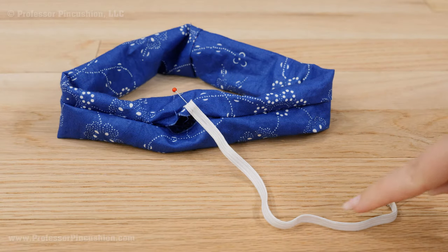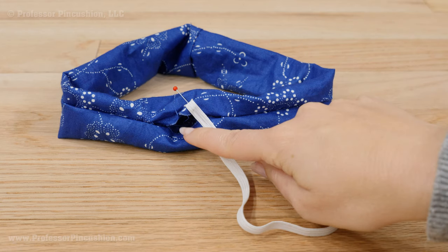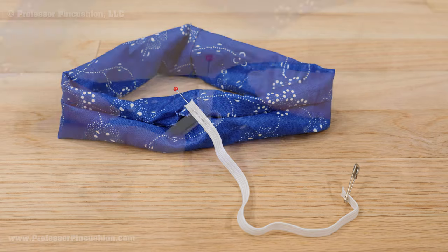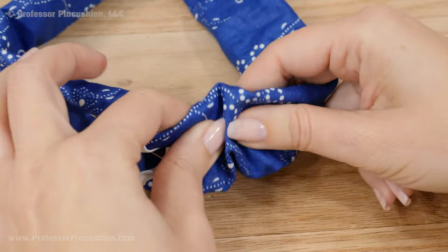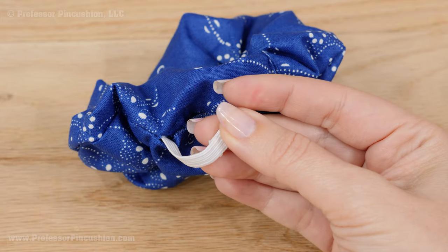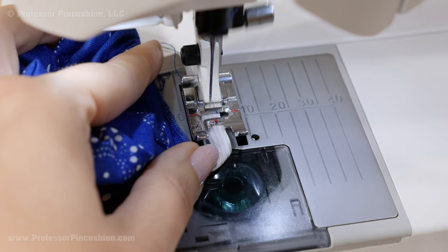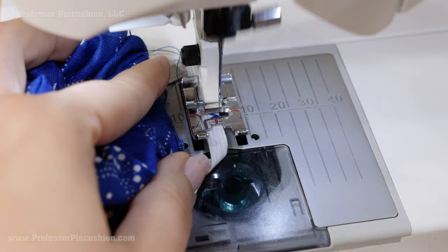Cut your elastic so it's about 8 inches in length. On one end, put a small safety pin. Use a straight pin to attach the other end of the elastic to the opening of the scrunchie. Run the safety pin side of the elastic all the way through the scrunchie until you have both ends together. Overlap the edges of elastic about a half inch, pin together, then at your sewing machine stitch a zigzag stitch over the overlapped edges, going back and forth a few times.